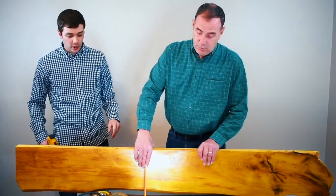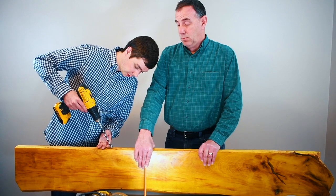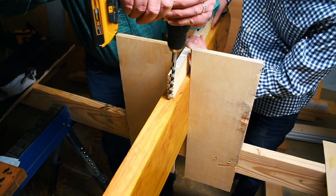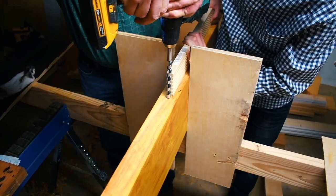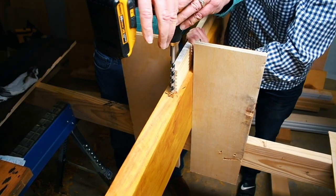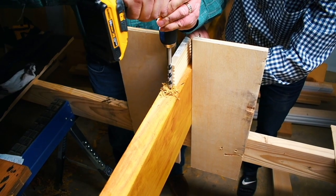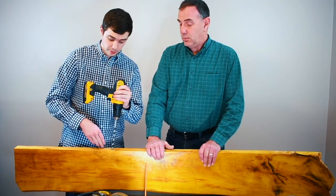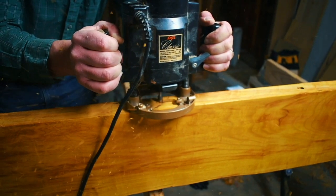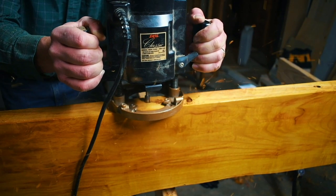Once you have everything marked out, grab your drill, get it centered right on your mark, and make sure you're keeping it level. It's really important that you're not tilting — you need to be going straight into the board so the bracket sits in there perfectly. Once you have your drill holes, we're going to take the brackets, drop them down in there, outline them, and then use a router to knock that out so the brackets completely sit in the wood. We'll go down to the shop and show you exactly how we do that.